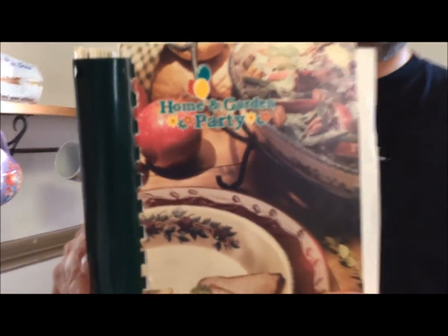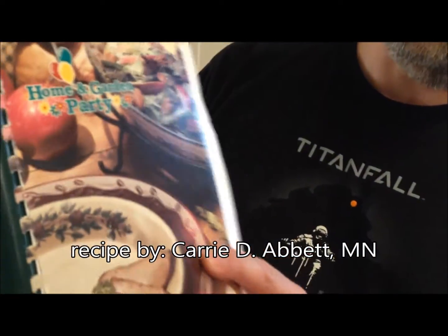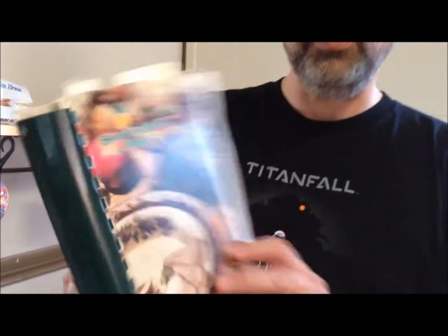I'm going to make some lemonade bars for a luncheon that we're having tomorrow — this is like a dessert kind of bar. I'm getting the recipe from the Home and Garden Party cookbook, the second one they have. I've made these like two or three times before and they're always really, really good.